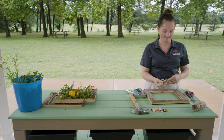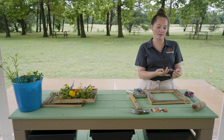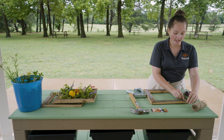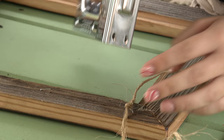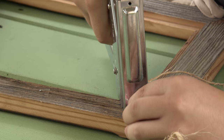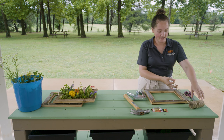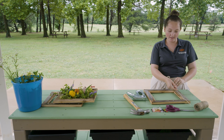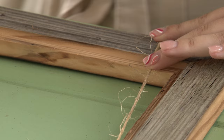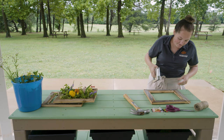Start by tying a knot at the end of your twine so that when you do the first staple, it will stick to the frame and won't come unraveled. Place it in the corner of the wooden frame and use a staple gun to staple it in place — put the staple gun right on the twine in the middle and push down really hard. Now it's stapled to the wooden frame. Keep going, getting as much twine as you want, cutting it with scissors, and weave it across the frame in a zigzag until it eventually looks like a complete woven pattern.